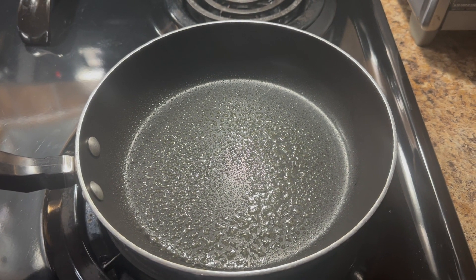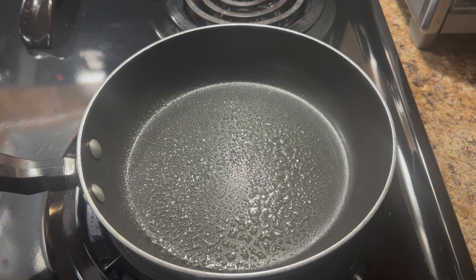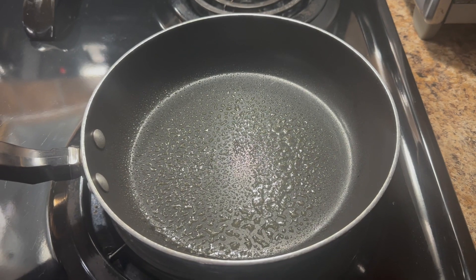We are gonna make a nice tasty omelet this morning. First, start off by spraying your pan with some olive oil cooking spray and preheat it on a medium to medium-high heat.